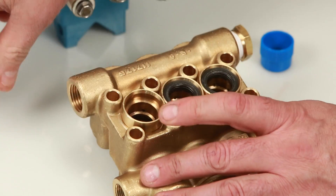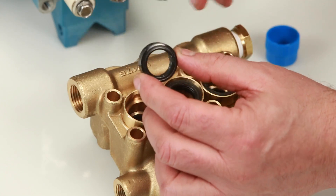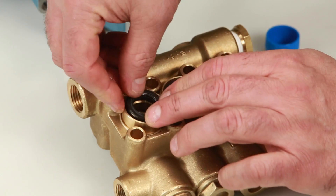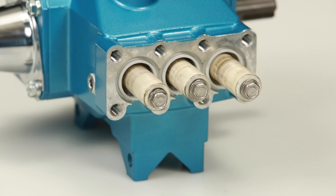Press the seal case into place. Next, install the low pressure seal. The low pressure seal contains a spring on one side — install with the spring side facing down and press into place. Before reinstalling the manifold, be sure to replace the plunger retainer gasket included in the seal kit.